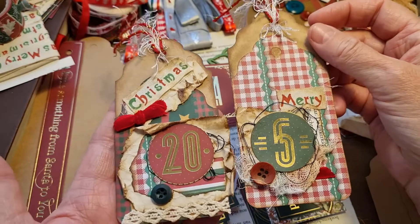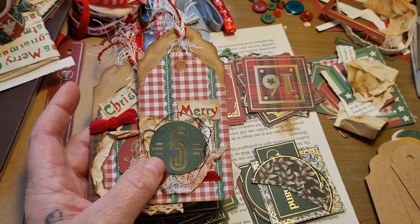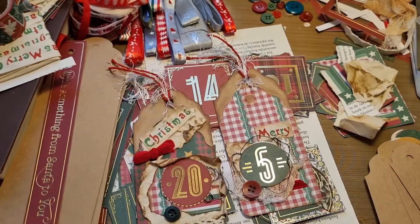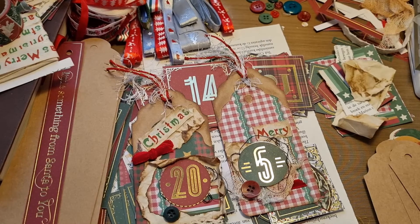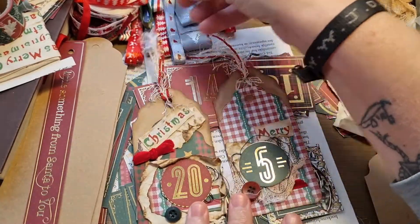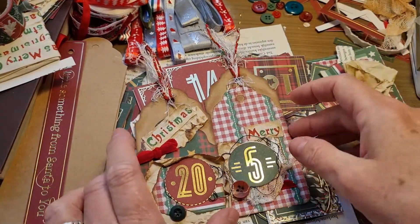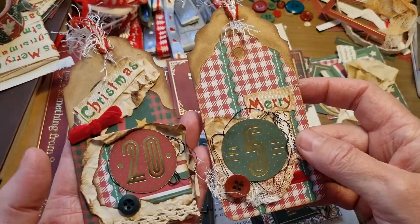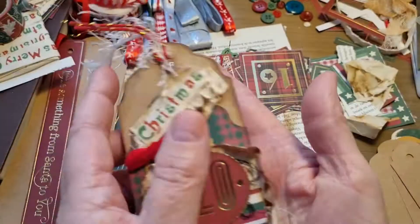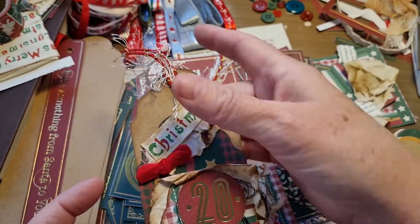I'm making these little tag clusters for a project. Me and a good friend are doing advent together, so we're going to send some stuff for junk journals to each other. I want to pack them and put on each package one of these tags with a little number - for today, I'm going to stick this on the package with the number.